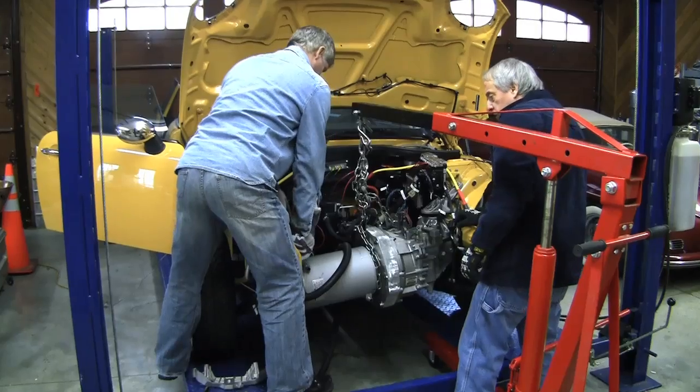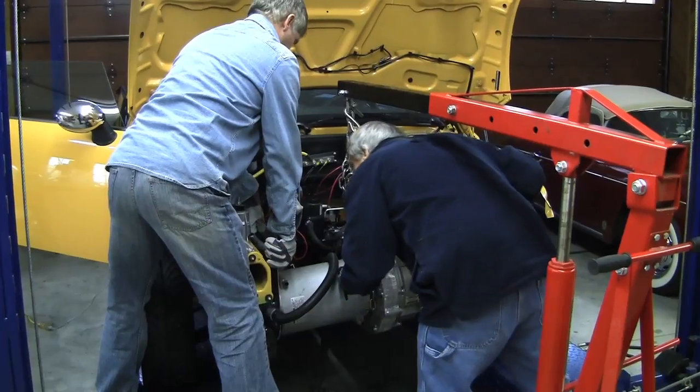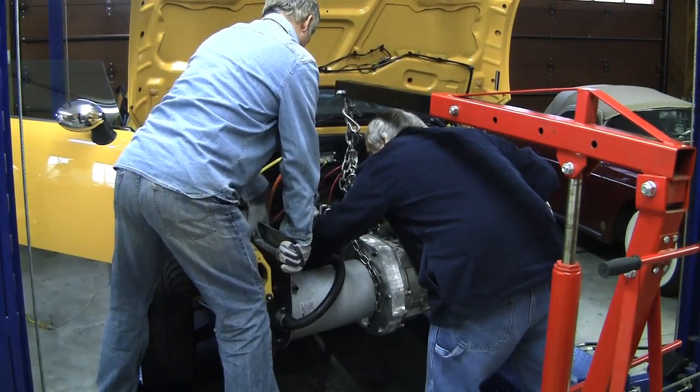We want that bracket out of the way. So we're going to have to do some work on that bracket. That's correct. Yeah, we're going to have to do some work on the bracket, Jack.